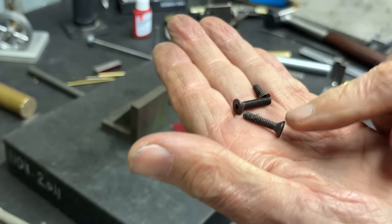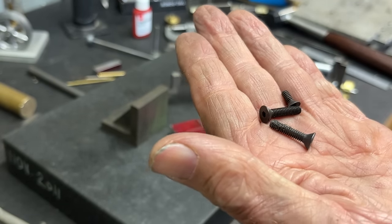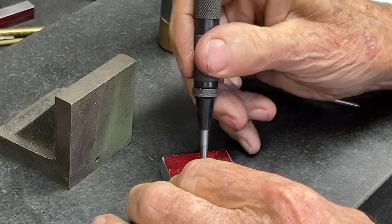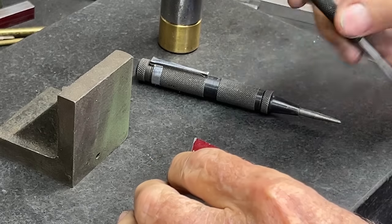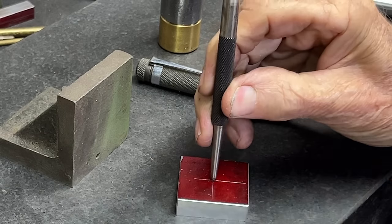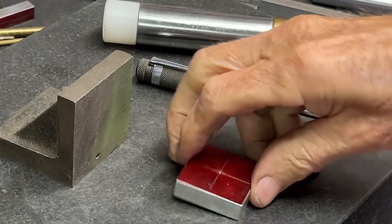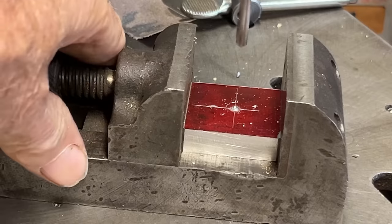Some of the screws are too short and some are too long, so I've got to cut the long ones off to get the right length.